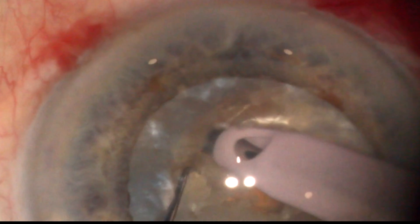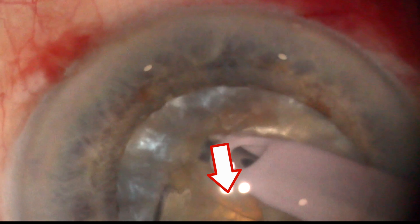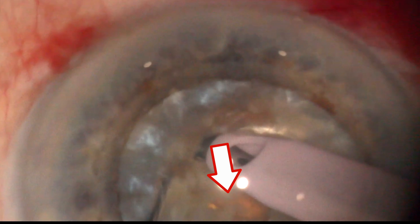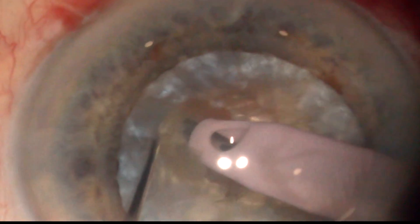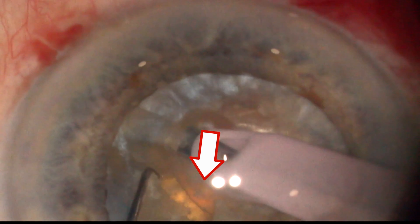Twenty or more microchops are performed, and with each microchop we can observe an endonucleus dissection plane. Checking appropriate endonucleus dissection is important for complete endonucleus isolation.